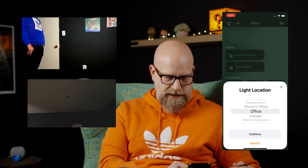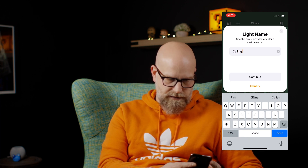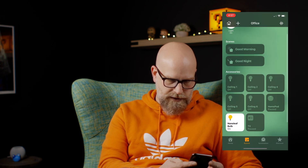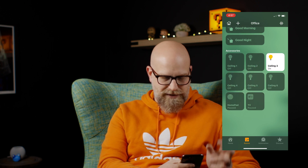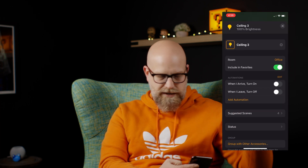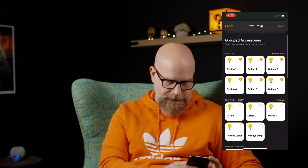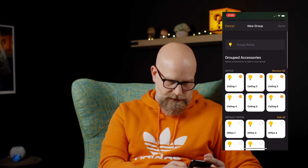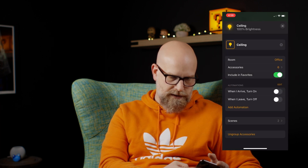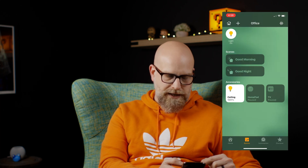Here you can see it wants me to tell the light location, so we'll say the office. I'll put ceiling three in there — continue, continue, done. See, it added it as a Nanoleaf bulb. It changed the name, there we go. Then what I'll go ahead and do — I like to control all these together. There are six of them in here, so we'll just group them all and call them ceiling — done, close. And now we just have one set of ceiling lights that we can control.